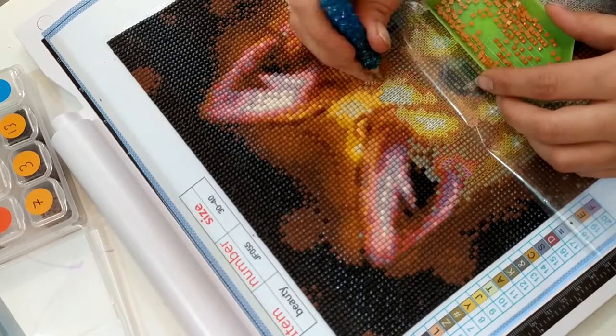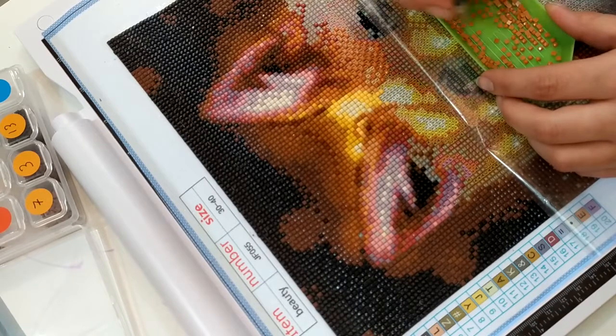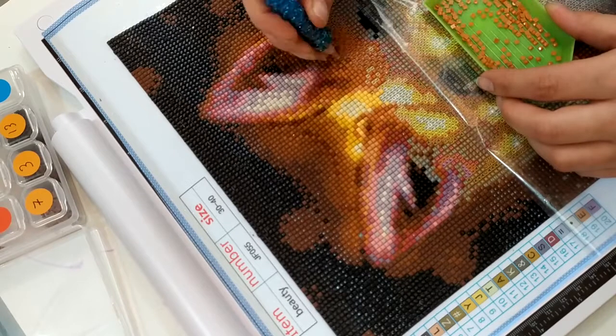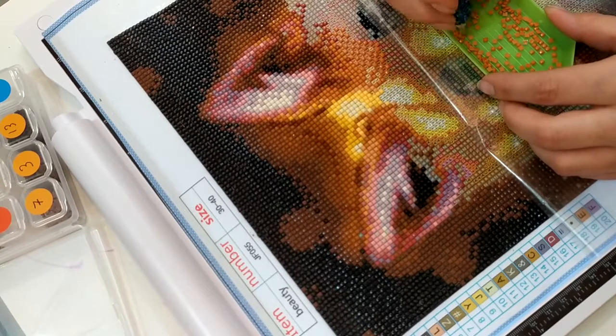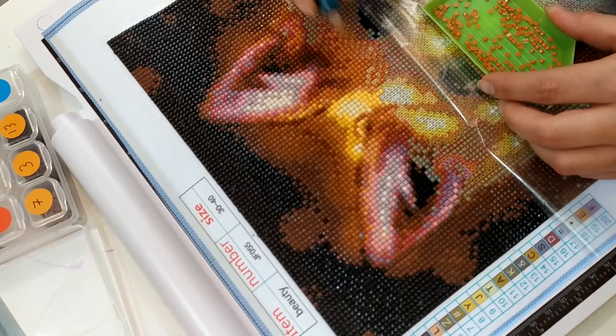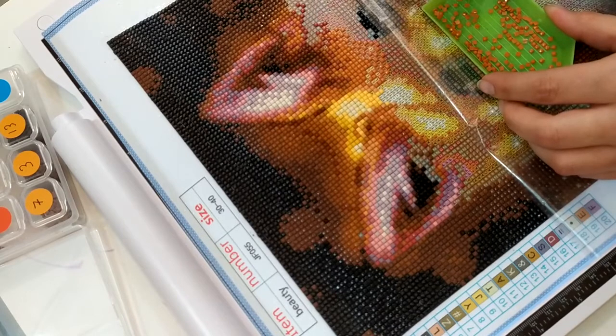Cette semaine, nous avons fait des stylets avec ma fille, en pas de fibo. Donc je m'en suis fait un, et j'en ai fait un pour ma fille. J'ai tellement le nez bouché que j'ai du mal à parler aujourd'hui, désolé. Je vous montrerai ça pour une prochaine vidéo.